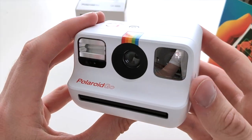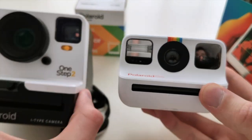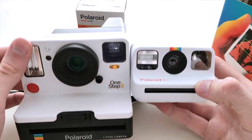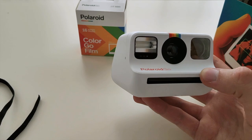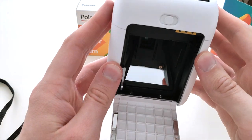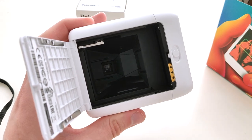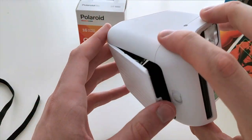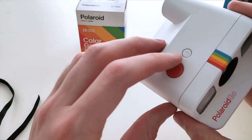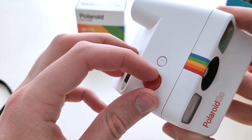All right, here we have it — a nice little camera. It really seems like a little toy. Let's see the inside — oh, this is very interesting. It's a little bit different inside compared to normal Polaroid cameras, I guess it has to be because of the size. We also have a little protective film over the shutter button — let's take it off.